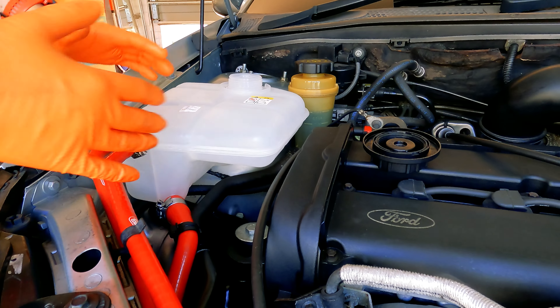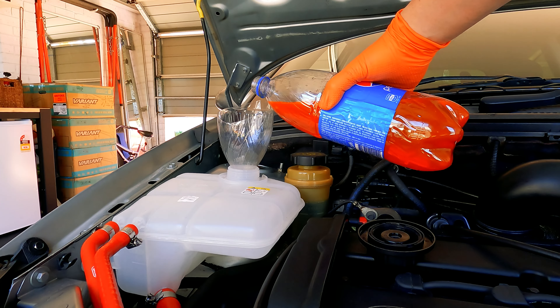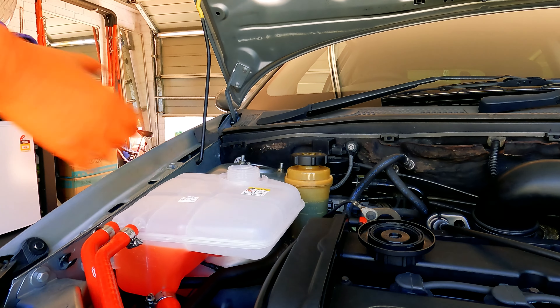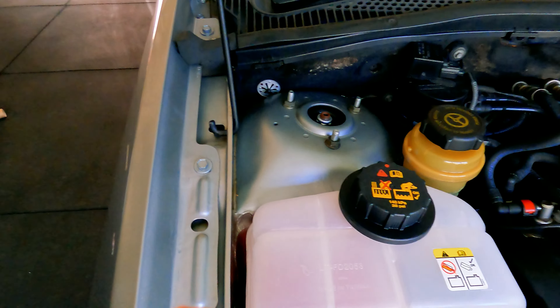The only thing left to do is put the coolant back in. Get yourself a funnel, or simply cut down a soft drink bottle, and give your car a drink. Cap goes back on. The cap on this new bottle works kind of like your petrol tank — it doesn't let you over-tighten the rubber seal, which is great.